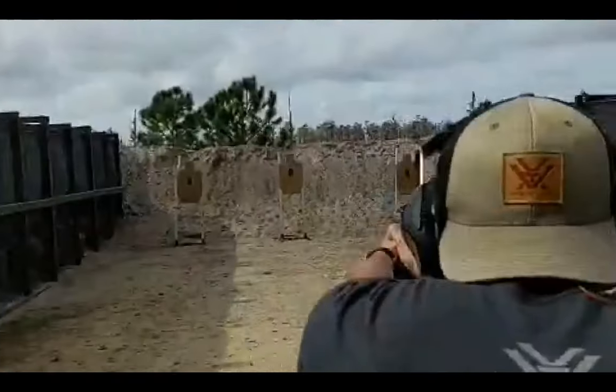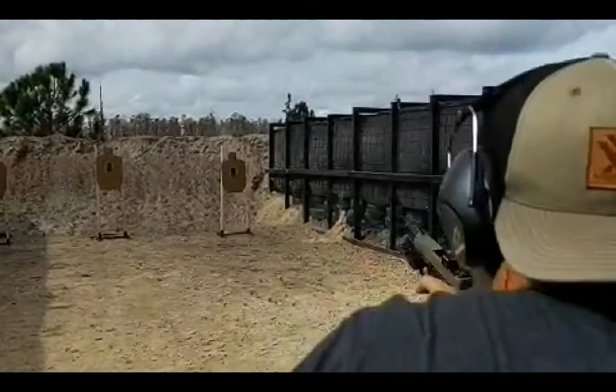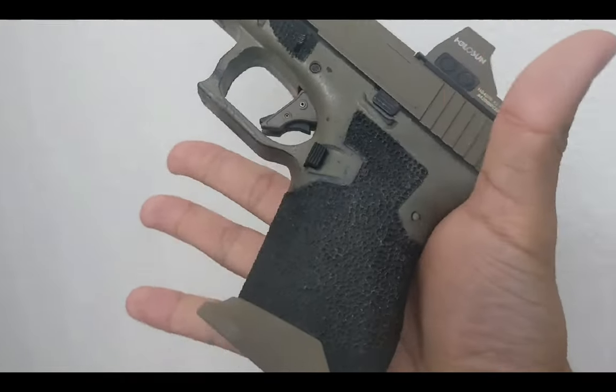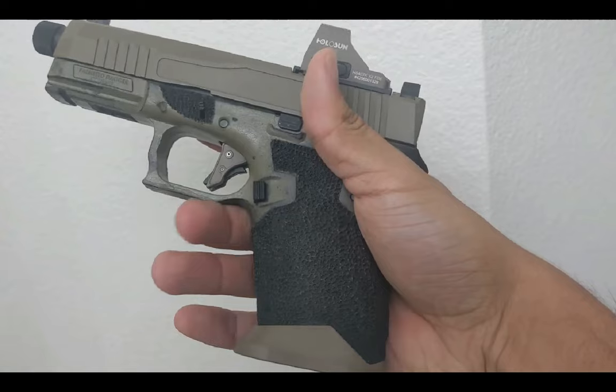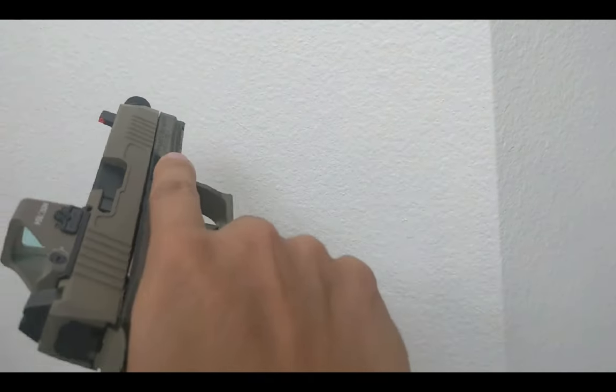I reviewed my upgraded PSA dagger in detail in another video. You'll notice most of what I did for the dagger is extremely similar to what PSA ended up releasing in the Saber Dagger. So my upgraded dagger is basically the Saber Dagger that we have at home. My dagger is my favorite gun that I own, so I feature it in a lot of my videos.